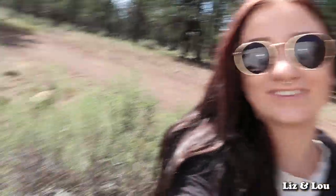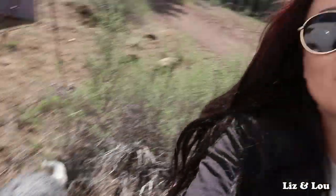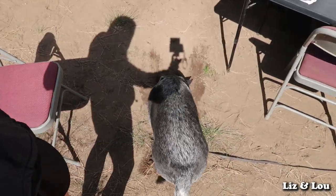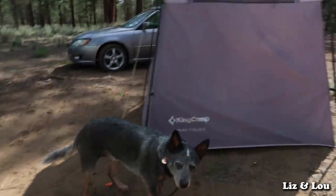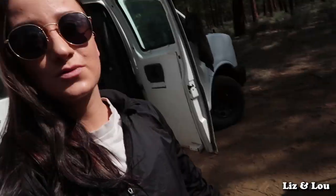Hey guys, welcome back to our channel Liz and Lou. Today's video is all about Louis' Chuck-It frisbee. Louis was just digging a hole this morning — we filled it up and he's digging it again. We live in a camper van and travel in it. I make dog videos with Louis as well as some travel vlogs.